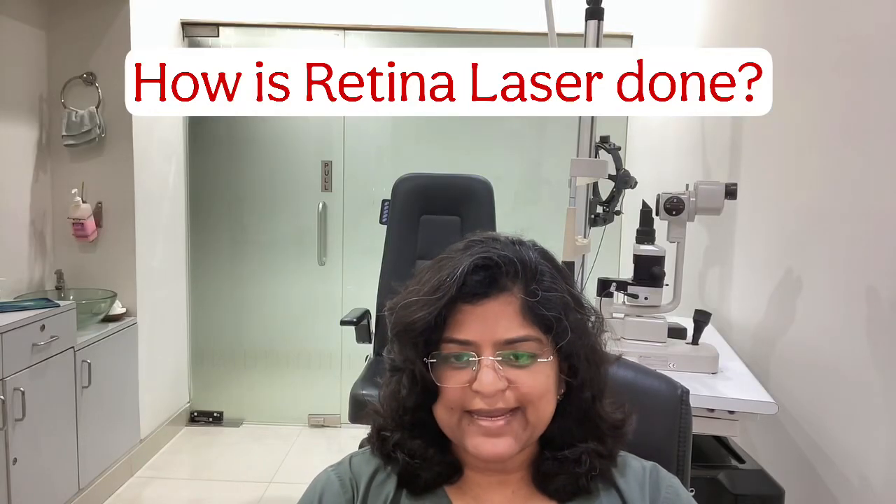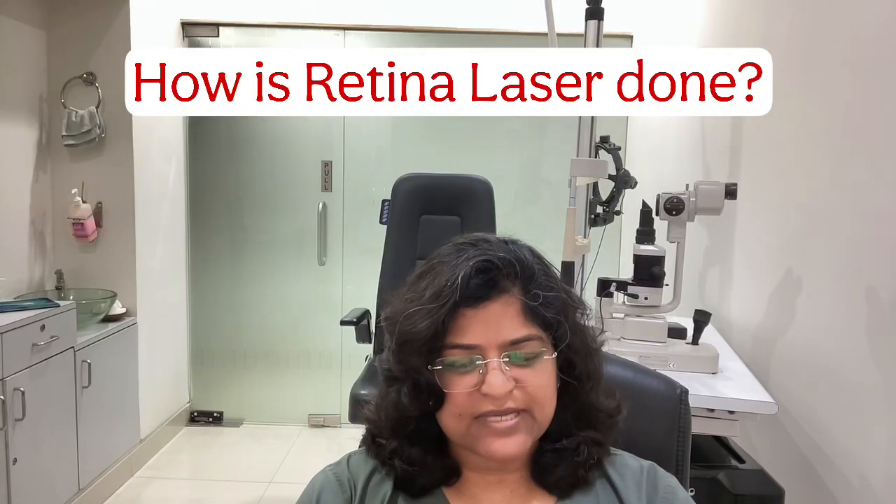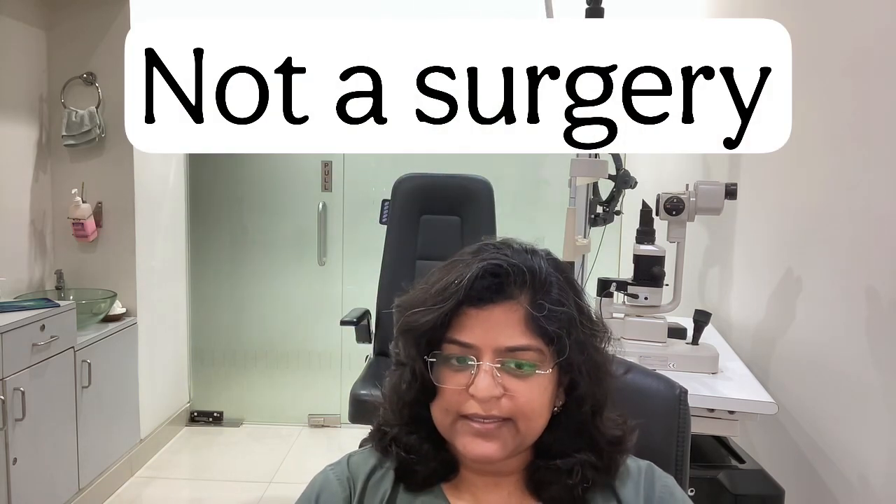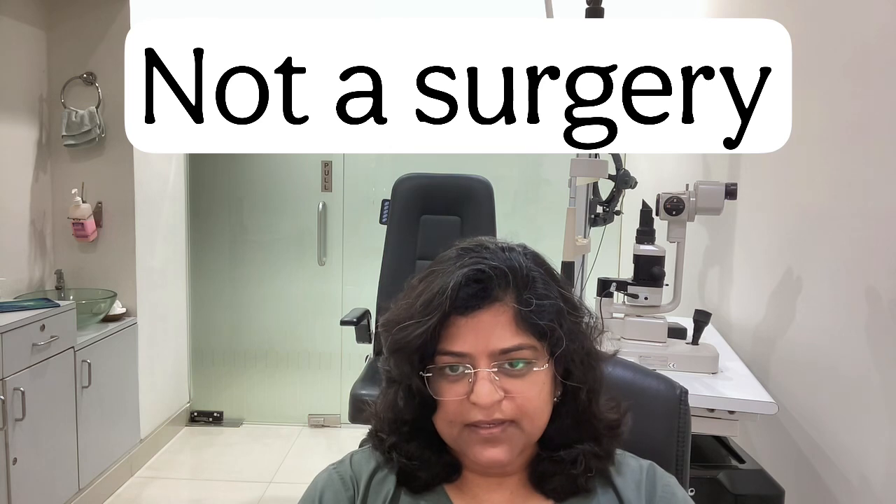How is retinal laser done? This is Dr. Anina Abraham from Advanced Retina Care Hyderabad. Retinal laser is not a surgery. It is an outpatient procedure done using laser beams — a light applied on your retina to create a small burn on the retina for various reasons.